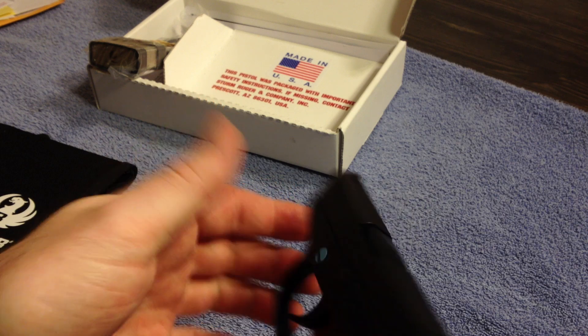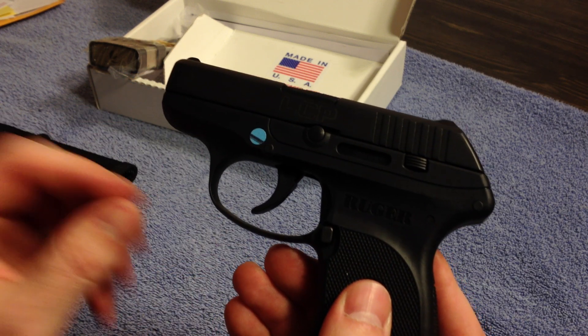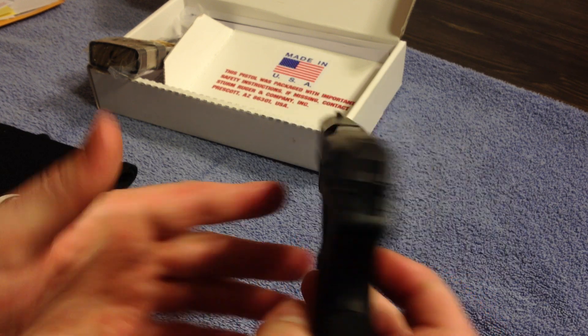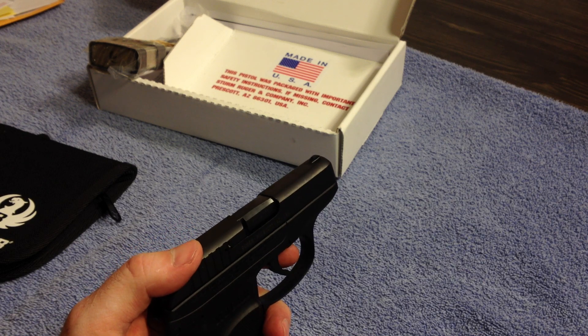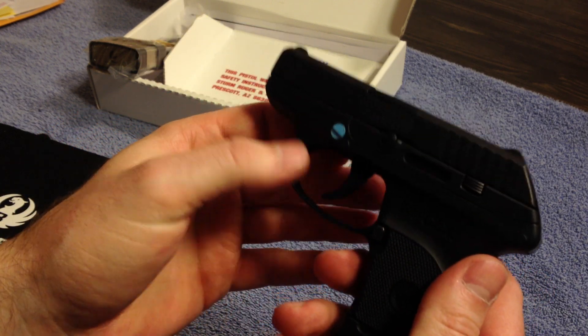Just wanted to do a brief review and let you guys know that they have rolled out a couple of small changes in the new Ruger LCP. Just be aware of that, even though Ruger and their tech support will not acknowledge it and consider everything up to spec. I hope this helps — stay tuned for more videos.